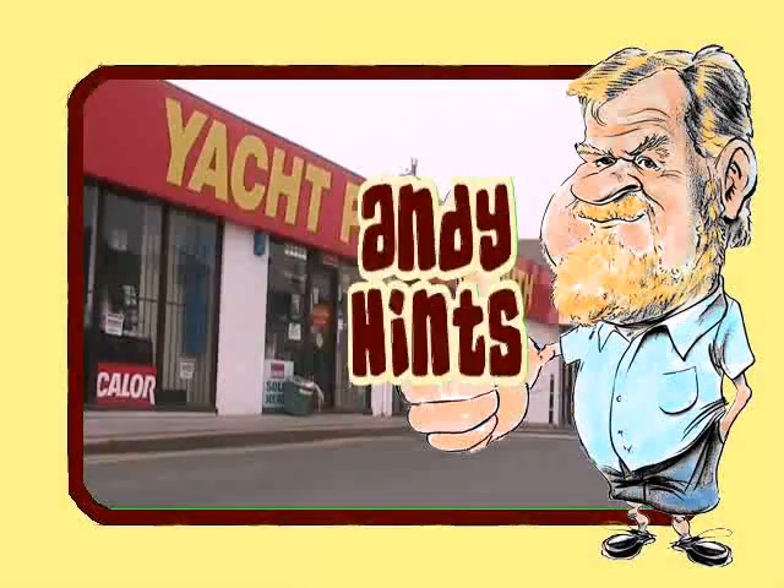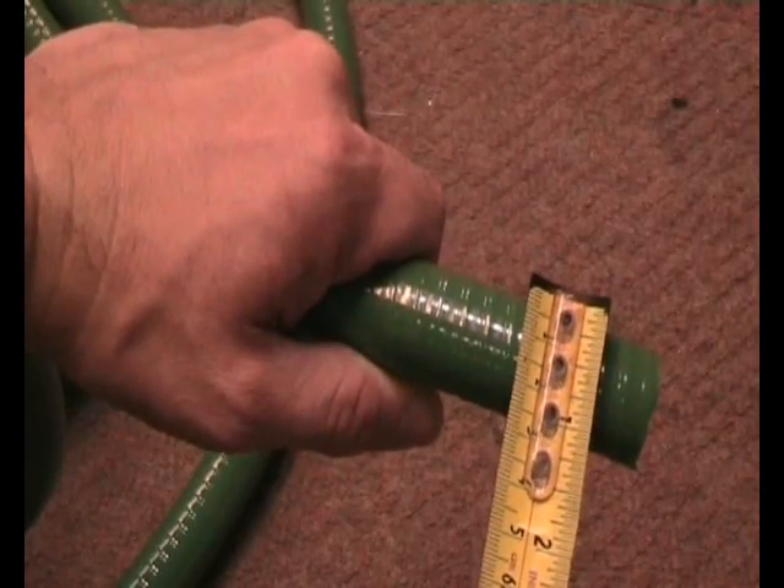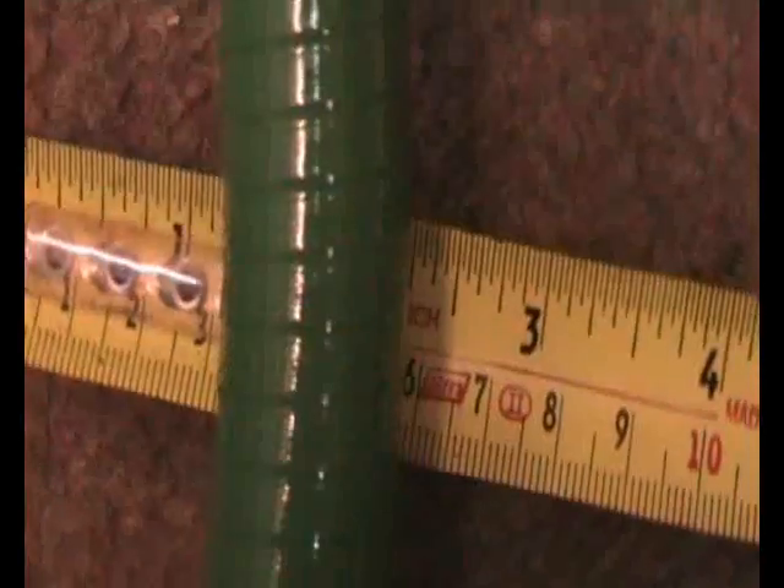Yacht Parts Plymouth present Andy Hints. Measuring pipes can be difficult — many pipes are inaccessible.